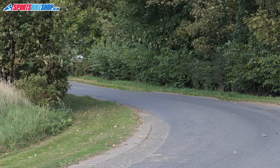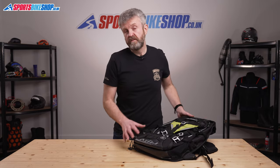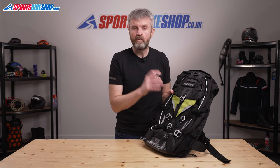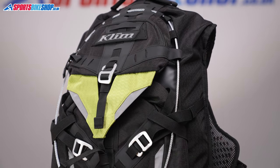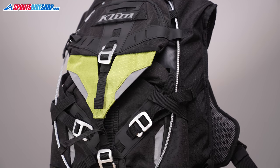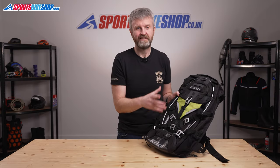For some riders, having a supply of water on their back for a day's riding is crucial, and its absence will leave them looking elsewhere. Whether the Klim Tech Pack is for you will come down to the sort of rider you are. People who want simplicity and speed will struggle with this bag — our warehouse manager Ant would be tearing out what's left of his hair. But people who don't mind fiddling around and want loads of bits and bobs would be in their element.